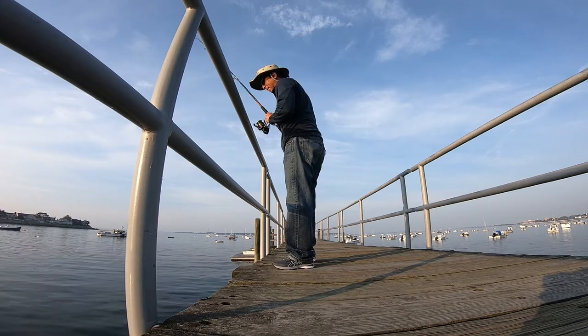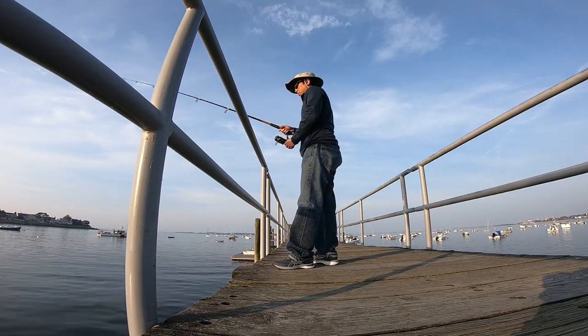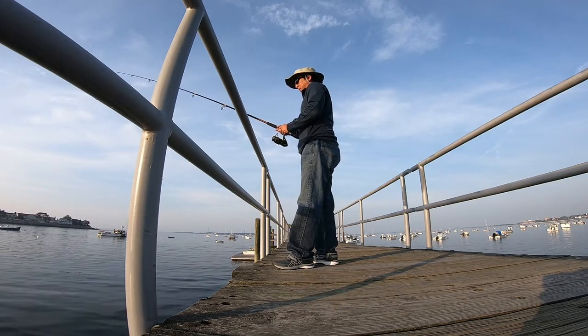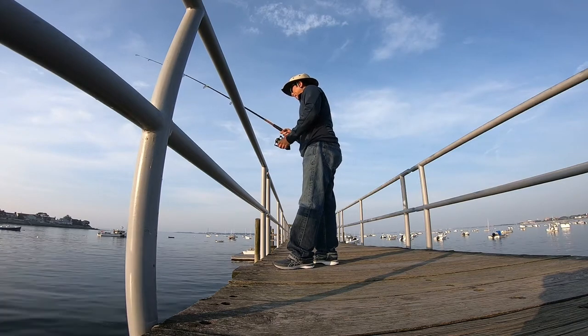Oftentimes you'll catch weed or rocks and you might think that you have a fish on, so check your rig and your hooks and your bait often to make sure that you haven't caught weed and lost the worm, for example.